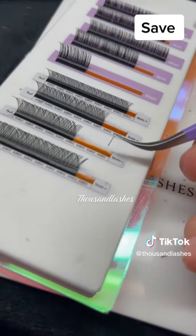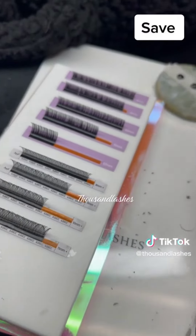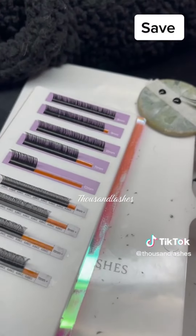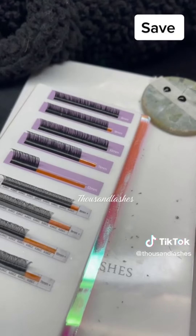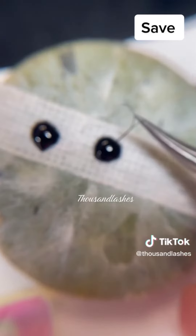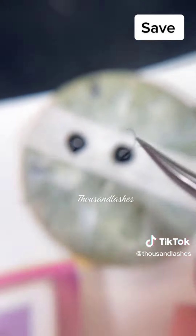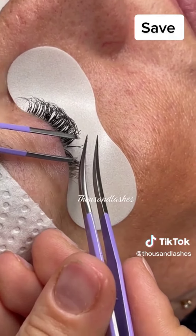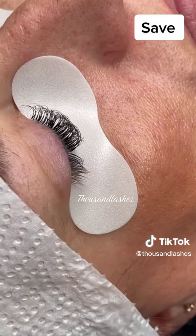To apply them and take them off the trays, you basically just make sure that you pick them up right before the lash base splits into the YY. Then you just pick it up like you would a pre-made fan or a classic lash, and apply it after isolating the client's natural lash.